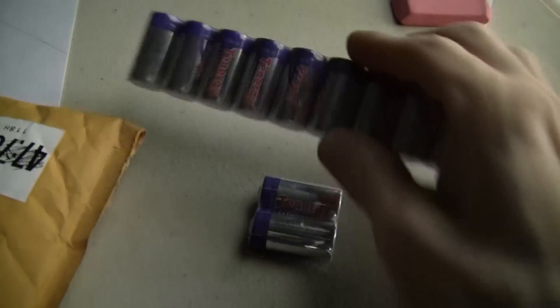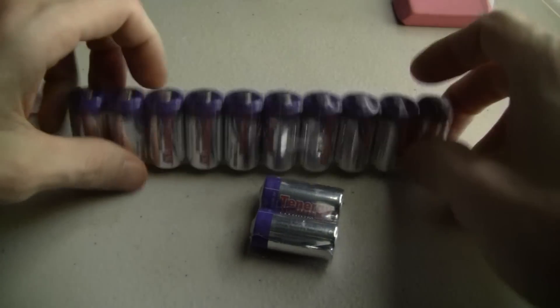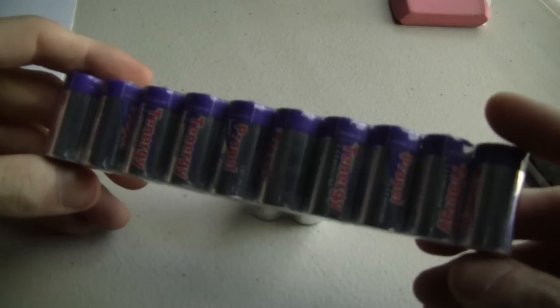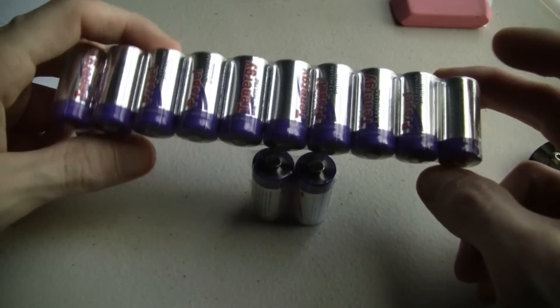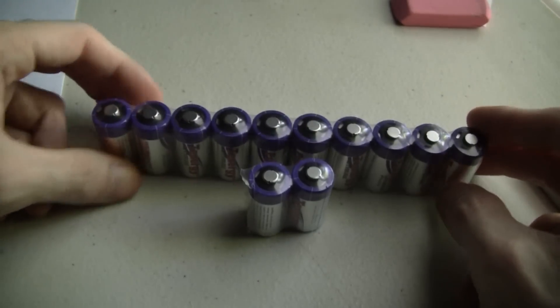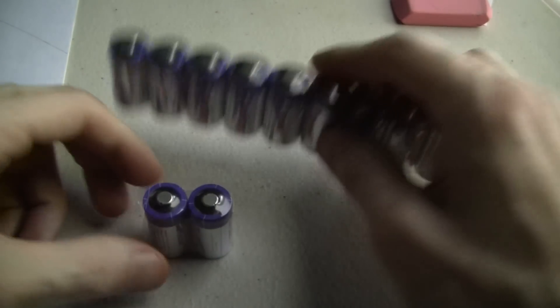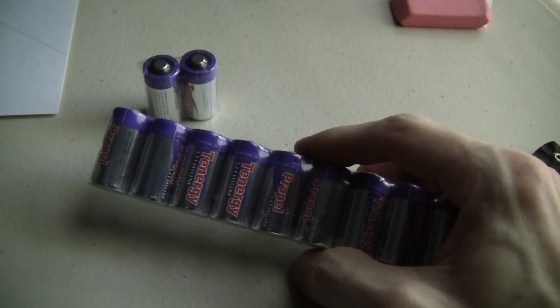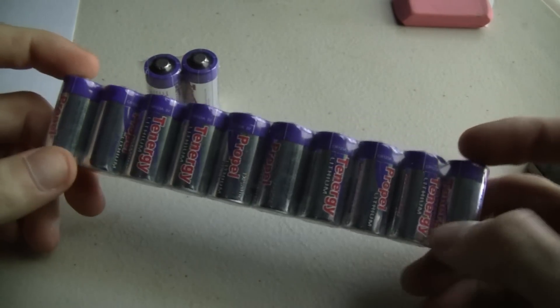Alright, we got a note — and some batteries. This right here is from my boy motor Rick, and he sent me some CR123A batteries to go along with my Phoenix PD30 that he sent me. Hey brother, thank you so much — it's always some noise, but seriously, thank you so much.